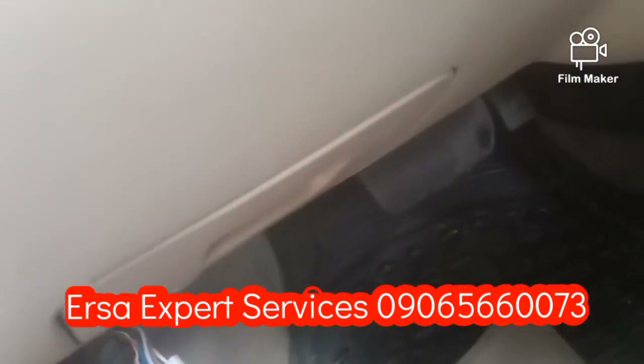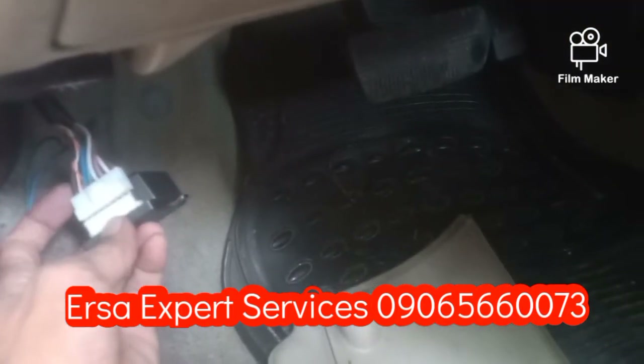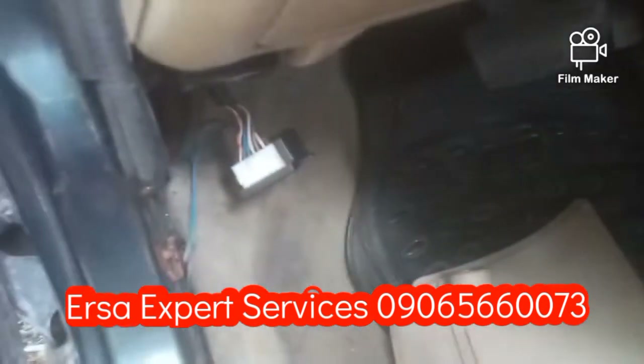Okay mga kaersa, so nakita ko sa kanya, pagkabit ko nito nagra-rapid yung locking tsaka unlocking niya. So kailangan ma-check natin yun.